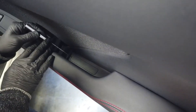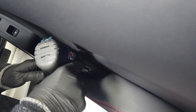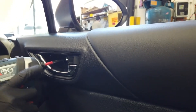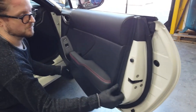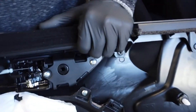First, we'll start by exposing the two screws in the pocket of the door. You'll need a pick tool. Next, we'll remove the cover to expose the screw under the handle.